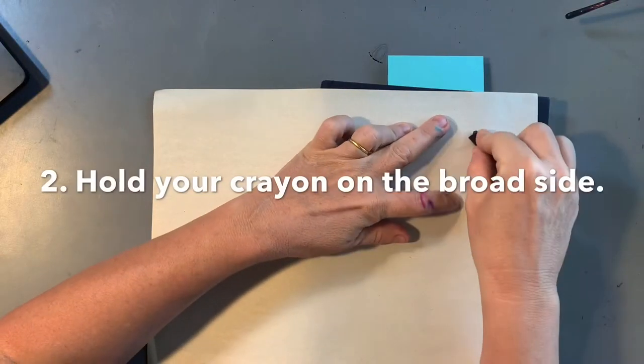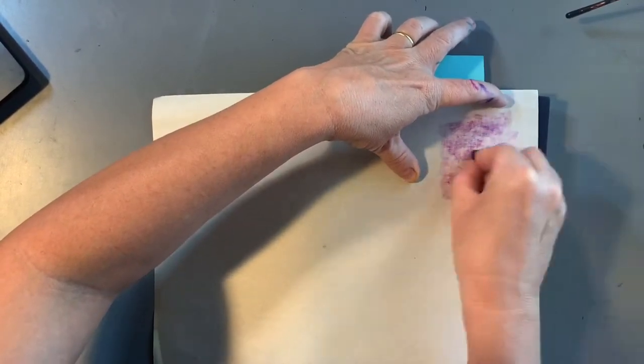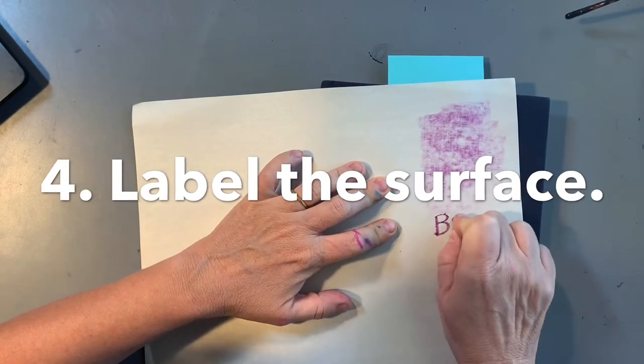The next thing you're going to do is hold your crayon on the broad side and press hard on the crayon and rub it into the paper. When you're done with the rubbing, you're going to label the surface.